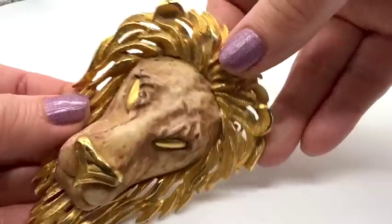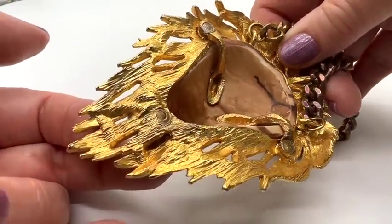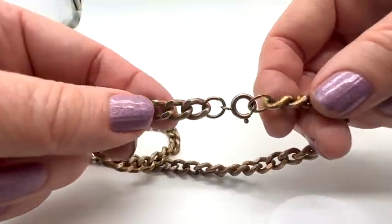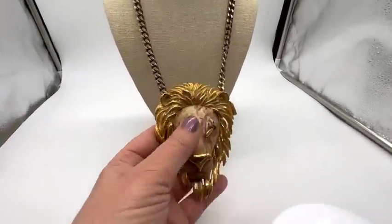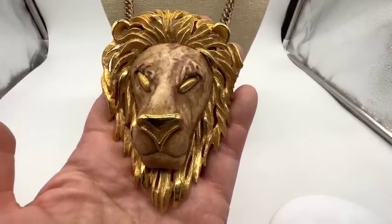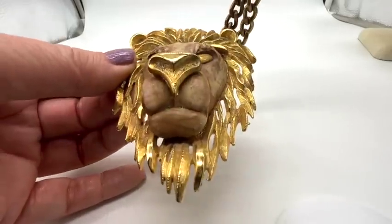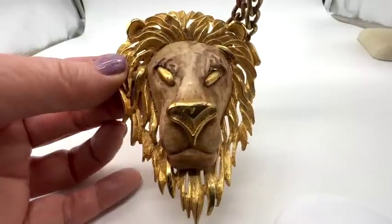How about this ferocious guy? It's really big, and it's not signed, but I'll put the maker's name on the screen. Look at it from the side — he's in nice shape. The chain has discoloration, so I would just recommend switching it out personally. The necklace has about a 10-inch drop. He's nice and heavy, with a gold nose. What an awesome piece — very bold. It's like a conversation starter: if you see someone wearing this, you're going to have to comment on it.